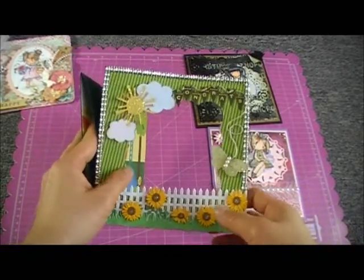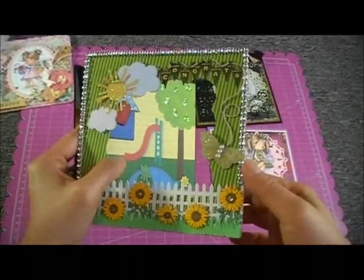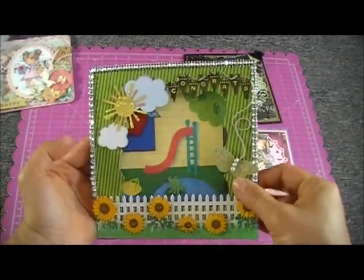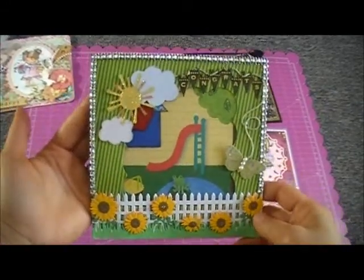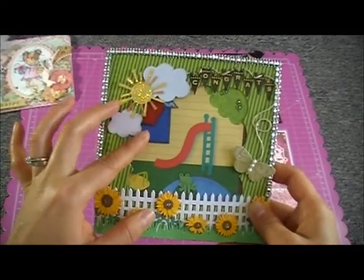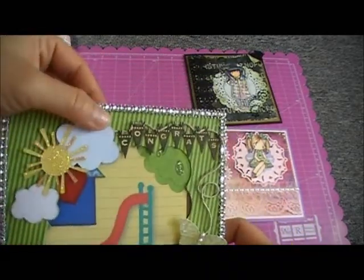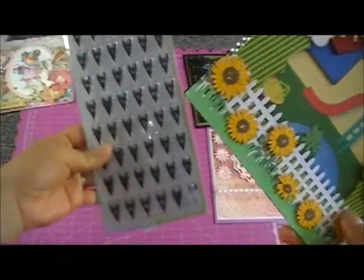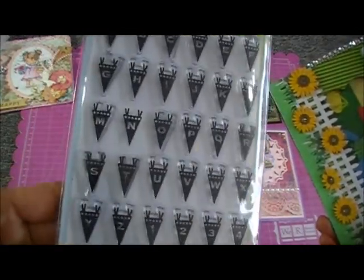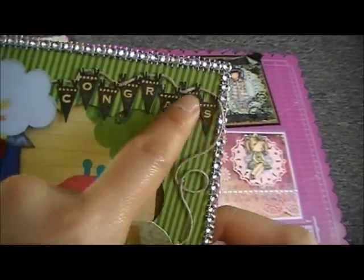After I cut it, I cut a window using a Spellbinders die so I'd have my window — you can open it like that. I also cut pieces from the paper to have a 3D effect. I stamped 'Congrats' and cut it out one by one — this stamp is from Inkadinkadoo. I put a cord on it so it looks like it's hanging there.